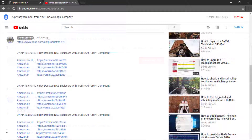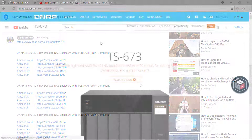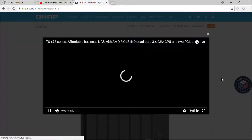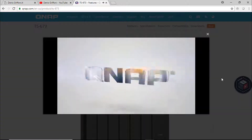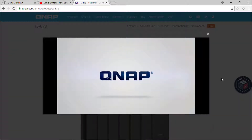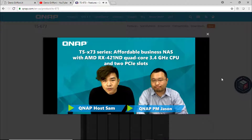Start by using the link on the QNAP website for this device. The TS-673 is an affordable high-end quad-core NAS with PCIe slots for 10GB internet connectivity. I bought this device on Amazon as it's certified for VMware and Windows Server 2016.